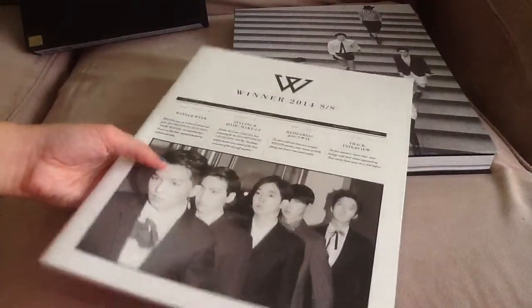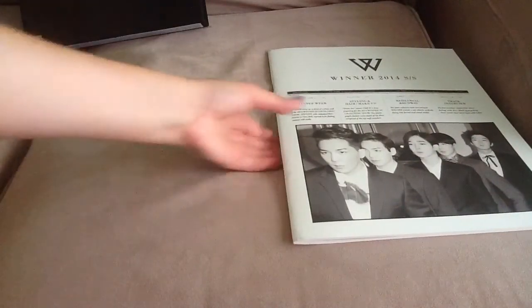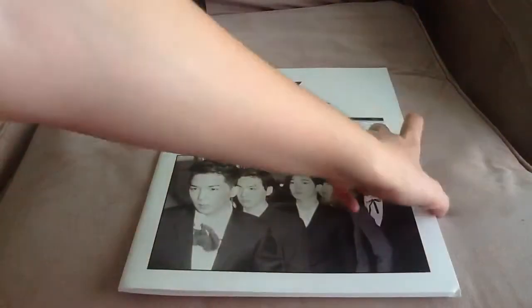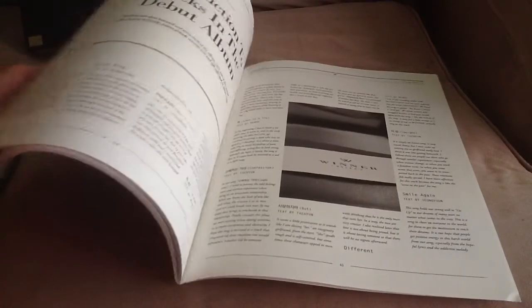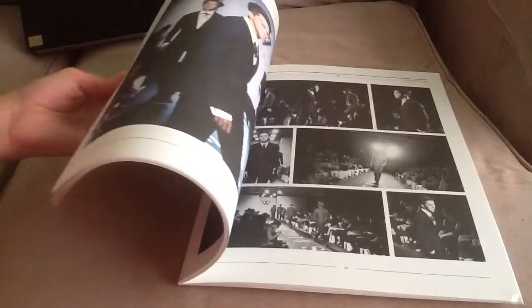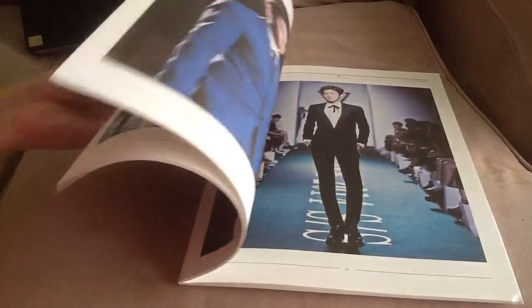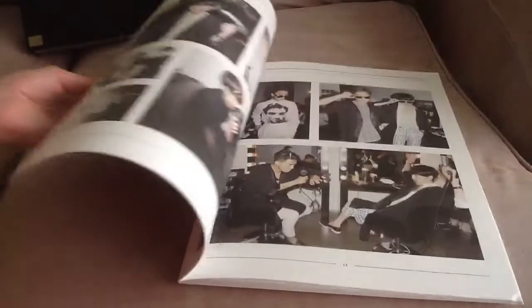I don't know if I'll use it. I'll show the smaller photobook first because it's easier to go through. Here's the front and then the back. It has all these interviews and stuff by the members, and it's in English too, which is nice. I'm actually really happy that YG is doing that — writing the stuff in English is better for the international audience.